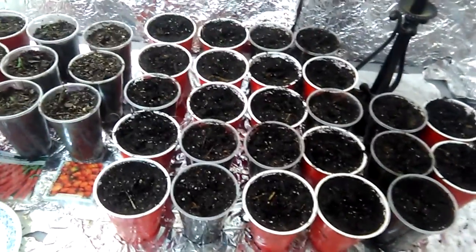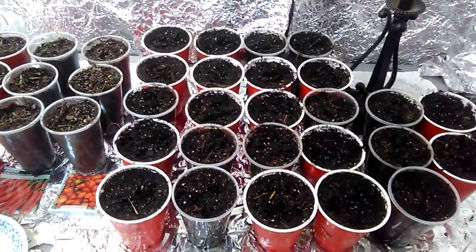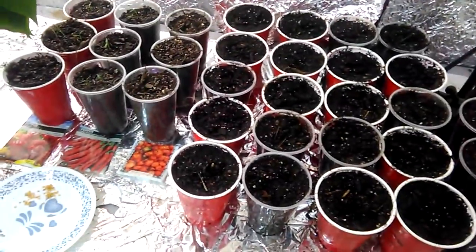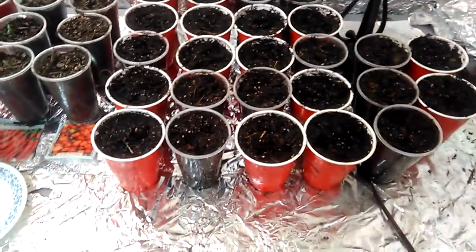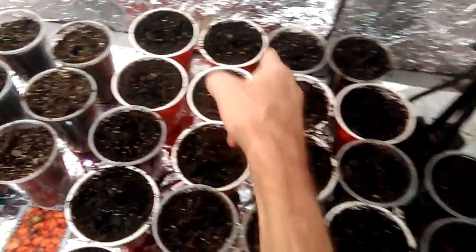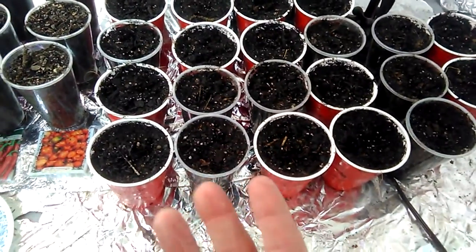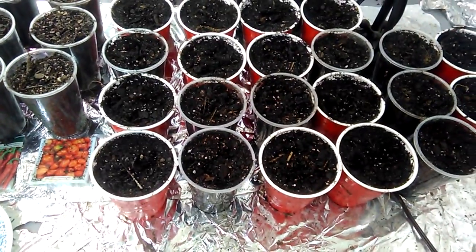I've been growing hot peppers for years and I know my hot peppers. See, there's the seeds — some very good looking seeds. I taste-test all my peppers every year so I know they're true to taste. These right here — there's only 25 cups but two seeds in each one, so that's 50. I planted 50 and I noticed my fingers weren't burning, my eyes weren't burning, my mouth wasn't burning — nothing was burning.